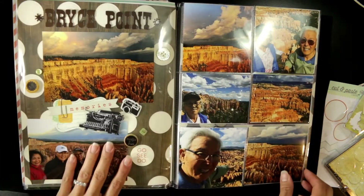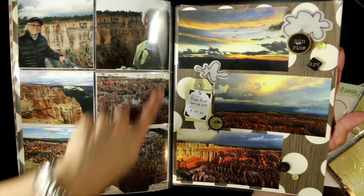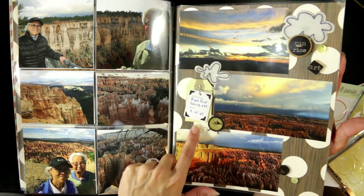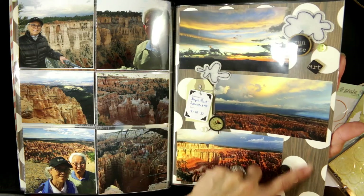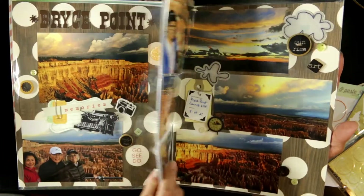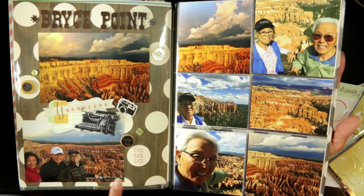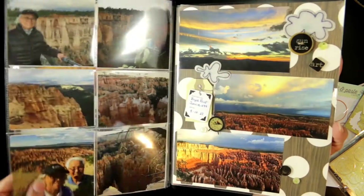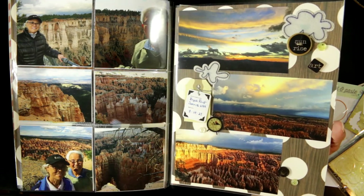These pictures were spectacular — Bryce Canyon at sunrise, just after a storm, so you can see the clouds. I had some vellum clouds with stitching that I added as little extra embellishments. I also added a couple more Mambi dimensional stickers and some buttons from my stash to coordinate with the background paper, which has a beautiful wood grain and little cream circles. That was supposed to be a double page layout, but I wanted to include more pictures from Bryce Point, so that's the main layout and then they have this additional 12 pictures. I just love my dad's smile — he's so happy. Sunrise was at 6:44 AM, which is why I added the little clock sticker.